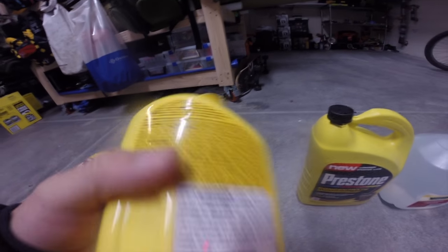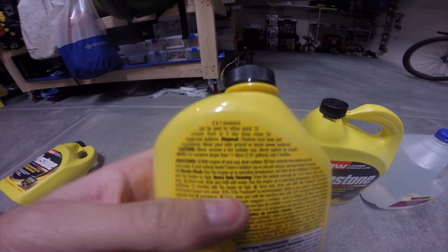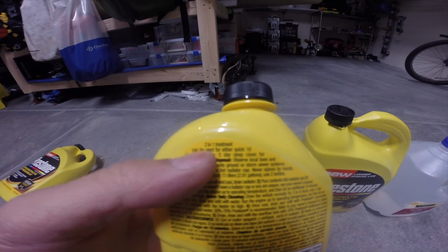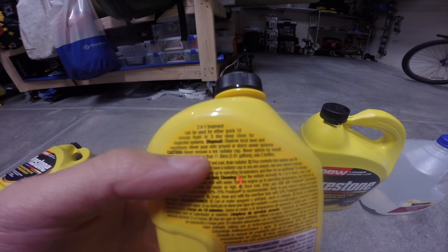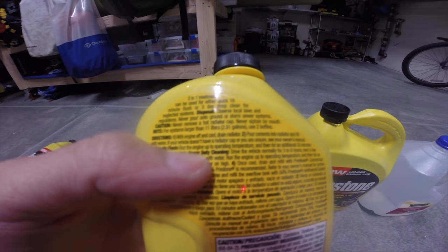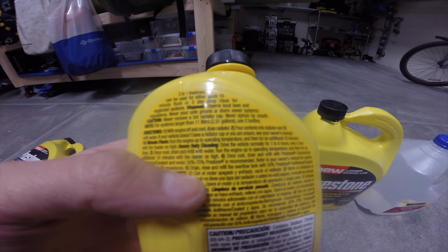Make sure you use the correct antifreeze, or you can use the universal one that I have right here. After you flush, you want to fill it up with antifreeze and distilled water, usually a 50-50 ratio.